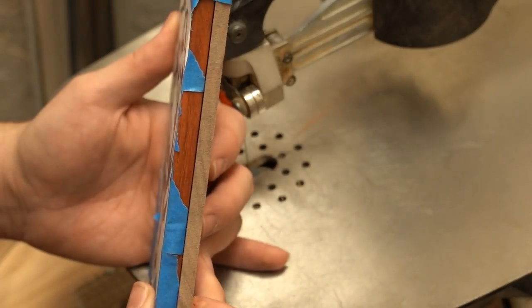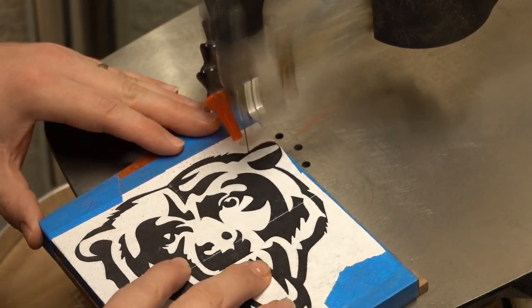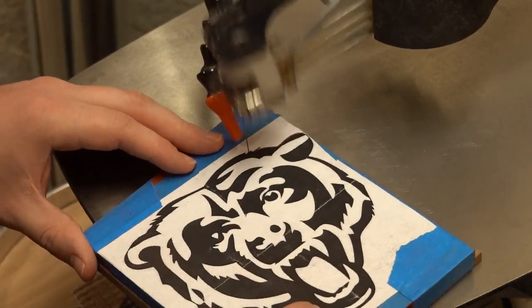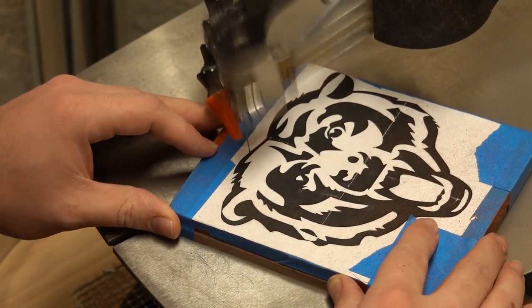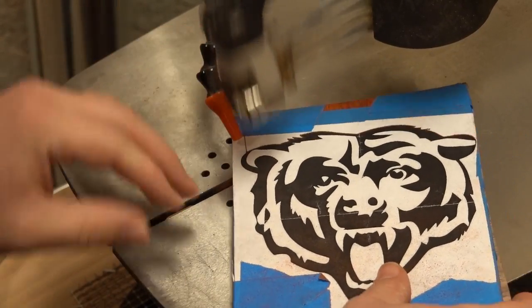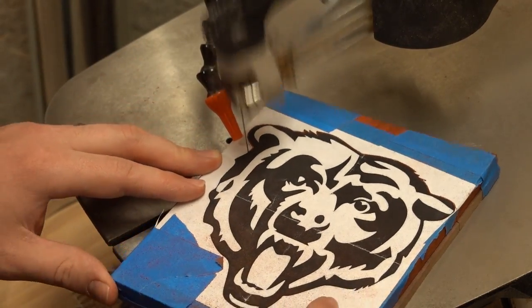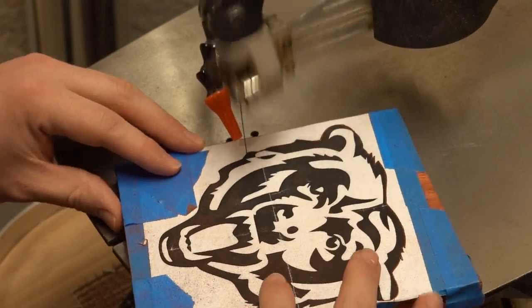Let's get started. In this video I'm using a number one skip tooth reverse blade. It's one of the most common blades that I use for a variety of projects. I think it leaves a nice finish. It gives a lot of control in tight radiuses and tight corners, and it's durable enough that I can get through most of a project like this without having to change the blade.